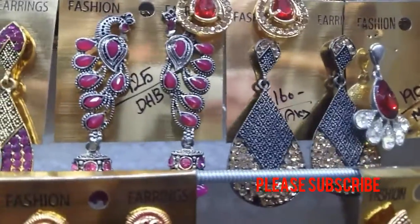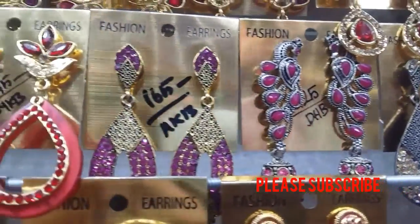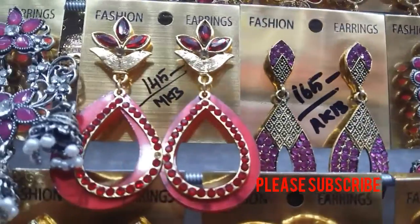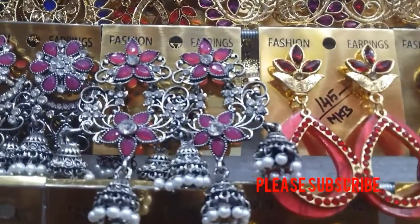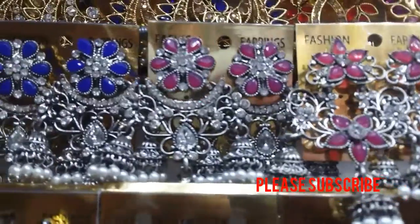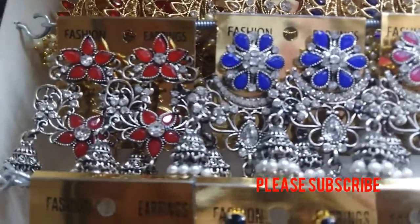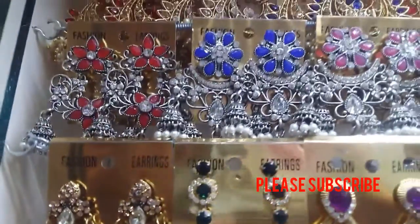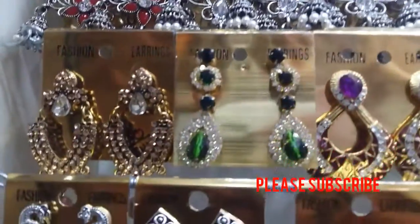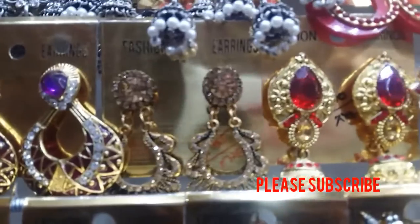Peacock model is 125 in white metal. This earring is very clean. The price range is 90 rupees and 180 rupees.